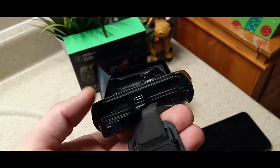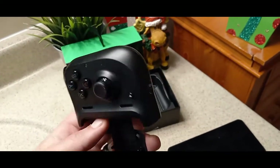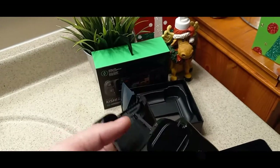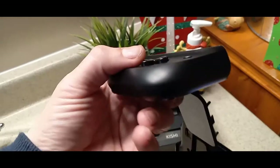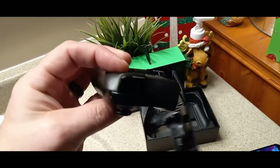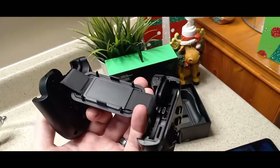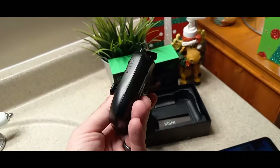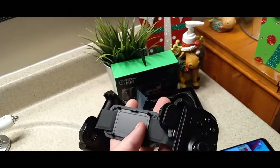There's a Type-C port — I guess that's for your speakers and stuff. And that one's for charging. I'm curious — is there a headphone jack? I didn't see anywhere on here where I could plug a pair of headphones into it. Maybe I can plug them into the phone? Because once you put this on there, I don't see how you're going to get access to your phone.